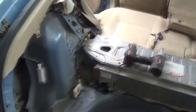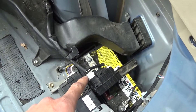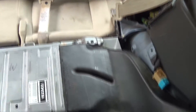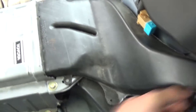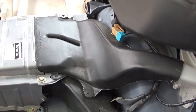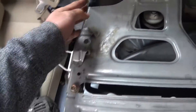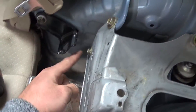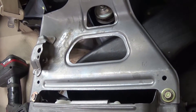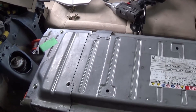Here we are, all nice and open. You should probably disconnect your auxiliary 12-volt battery so nothing gets shorted out. From here, take your fan vent for the battery off. Once the fan vent is off, take off all these bolts on both sides — those bolts were 12mm by the way.